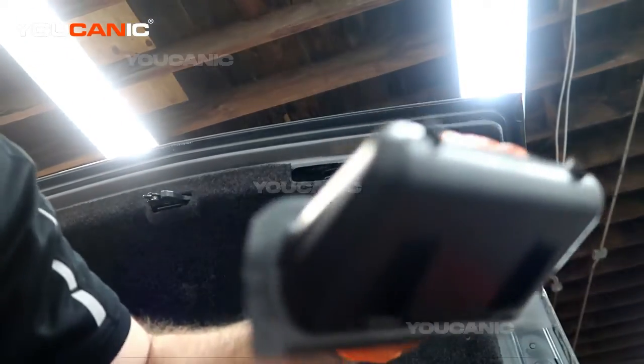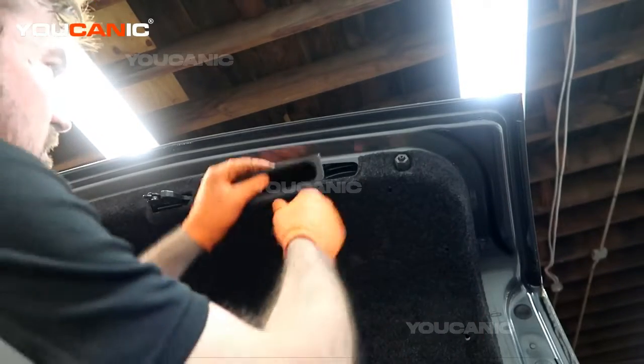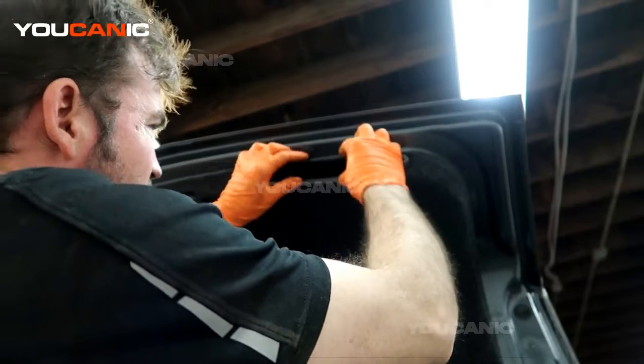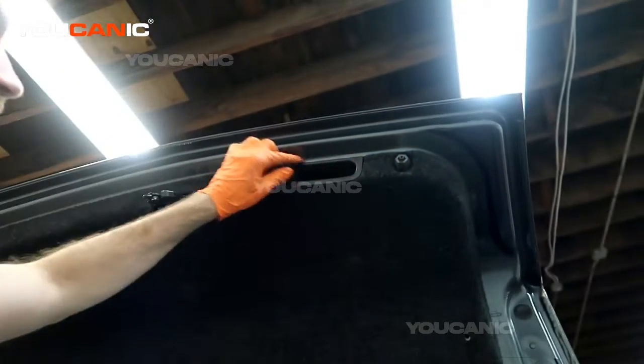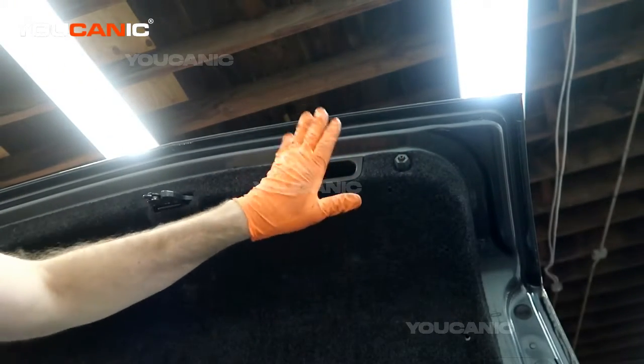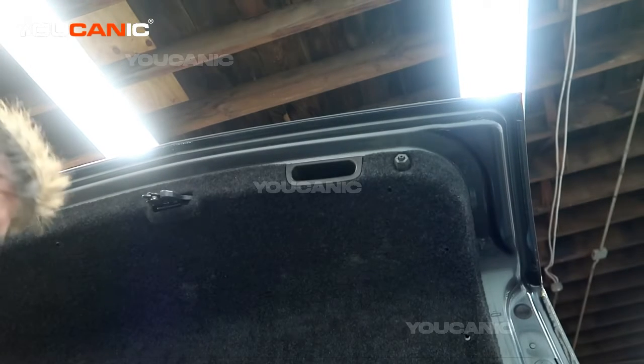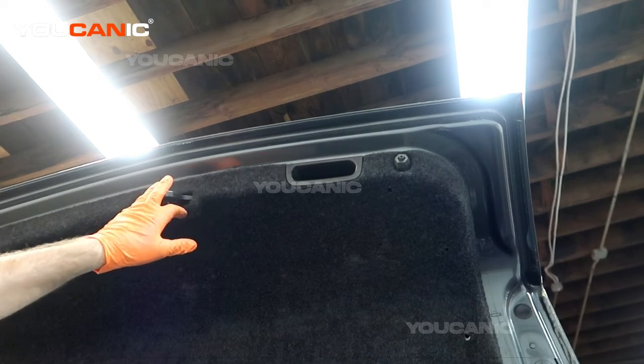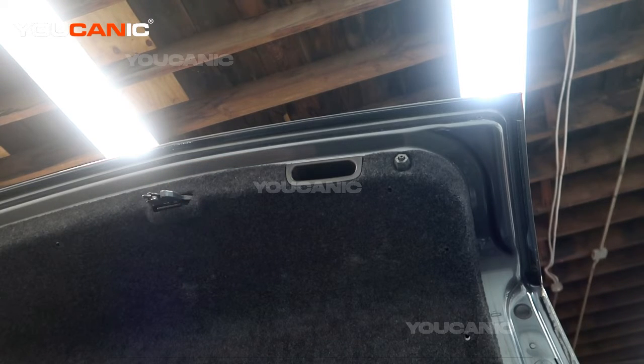Also put your handle back on — put the bottom side in first and press the top, and it goes right on. That's how you replace the trunk lock actuator. Thanks for watching UCHANIC, where you can be the mechanic.